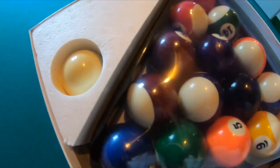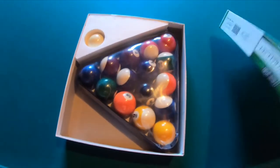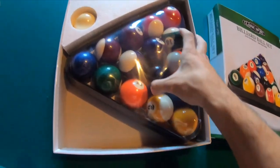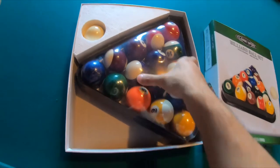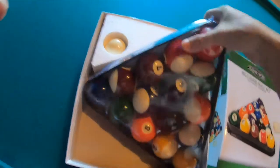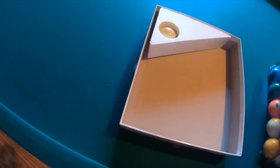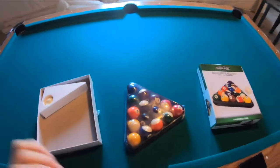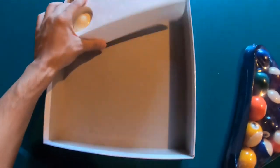Now that we got this opened up, let me just poke a hole in here. This is actually a tougher plastic than I thought, so let me get this out of the way. I'll put it on the pool table here — this is a regular size pool table.